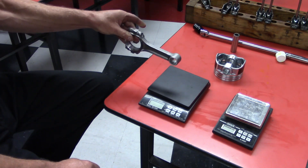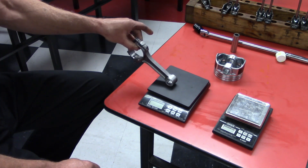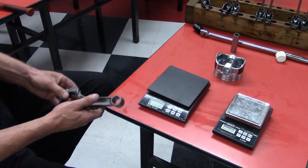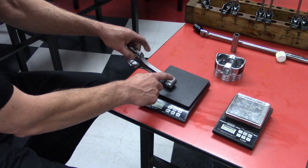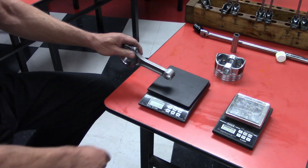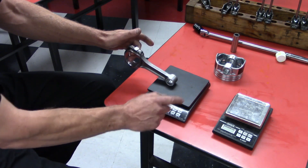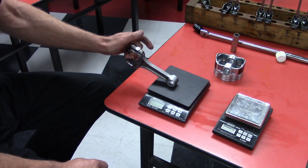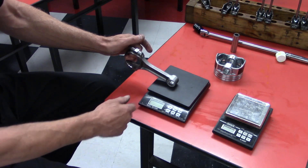We're going to hang the big end of the rod and weigh the small end. We weigh all the small ends with the big end hanging, then take the lightest small end and use that as our reference. We zero it out, put the rest of the rods on, and see the difference on the scale.